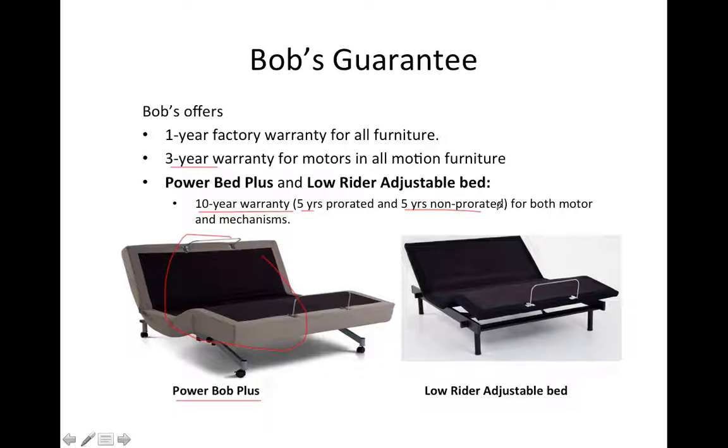5 years non-pro-rated means that within the first 5 years, if something goes wrong with that adjustable base and they can't use it, the customer will not pay anything out of their pocket — Bob's is going to cover it. The following 5 years are pro-rated, which means the customer will pay a share of the cost and Bob will pay the rest. So the first 5 years Bob takes care of everything; the following 5 years the cost is shared.